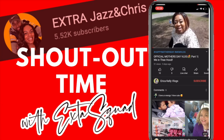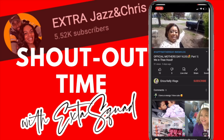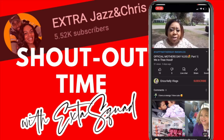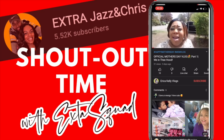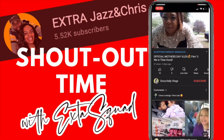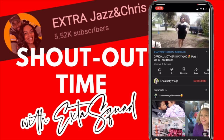Hey hey hey guys, welcome back to my channel! You're here with Erica Kelly and today is Mother's Day! Let's go ahead with the outfit of the day before we get into this vlog. Make sure you like, comment, share, and subscribe — click that bell so you get notified every time I upload. Let's go in with the outfit of the day for Mother's Day!